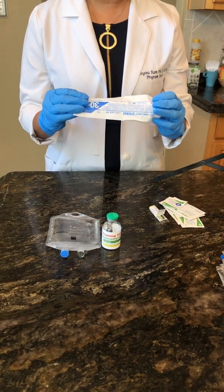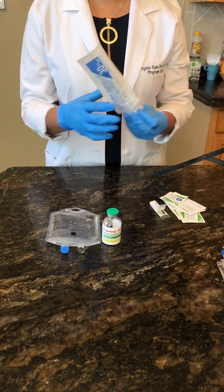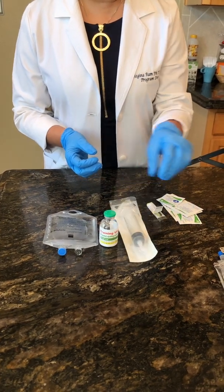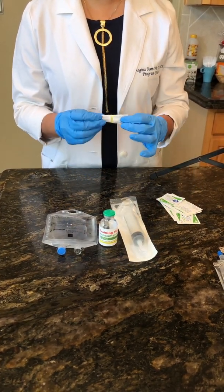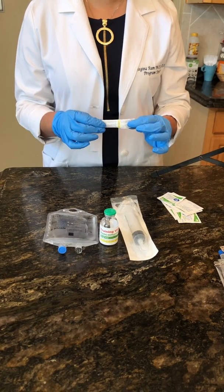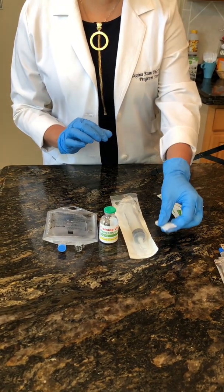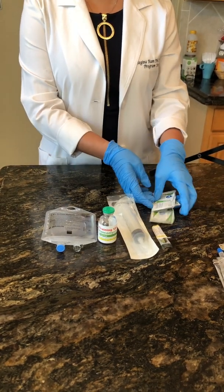You should have a syringe. I'm using a larger syringe today, but if you need to simulate with a smaller syringe, that's okay. I have a needle here, but if you don't have a needle, you will just simulate this video. And some alcohol prep pads.